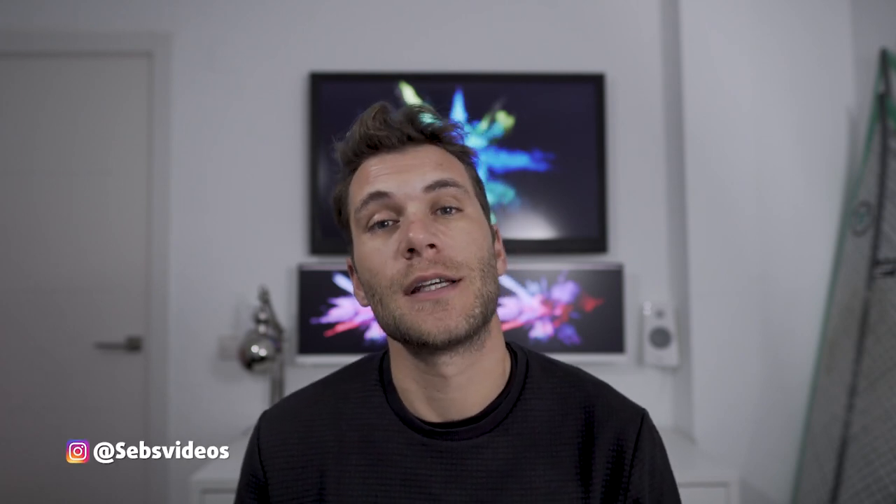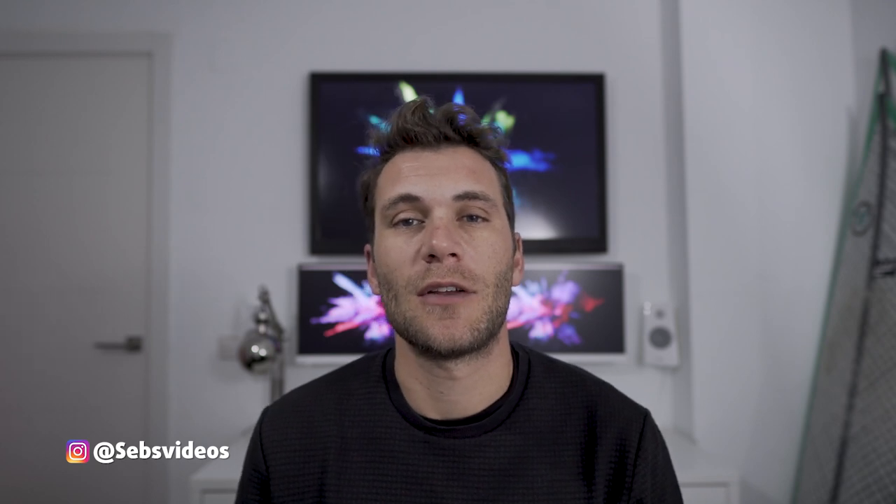Hi and welcome back to my channel. Happy New Year — hope you all had a good start into 2020. If you've seen my previous video about the Sirui 50mm anamorphic lens, you might have seen that I wanted to take it out for a dive.